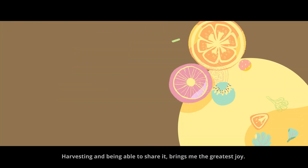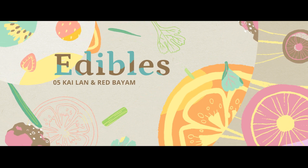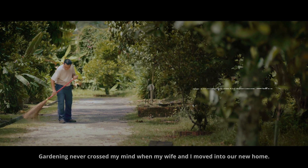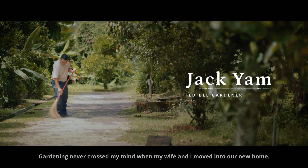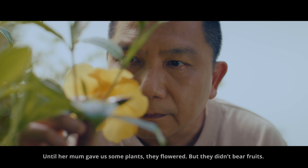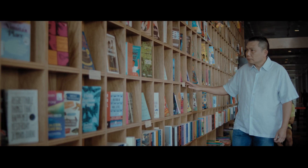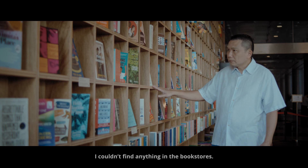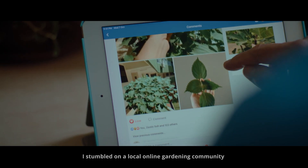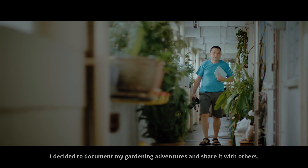Harvesting and being able to share it brings me the greatest joy. Gardening never crossed my mind when my wife and I moved into our new home, until her mom gave us some plants. They flowered but they didn't bear fruits. I was curious and I wanted answers. I couldn't find anything in the bookstores. I stumbled on a local online gardening community where others had similar questions. I decided to document my gardening adventures and share it with others.